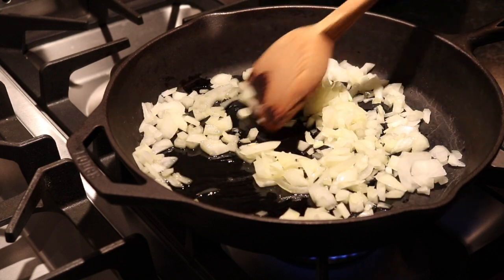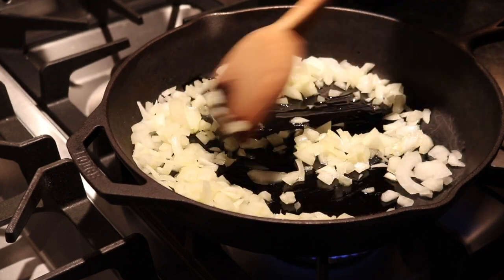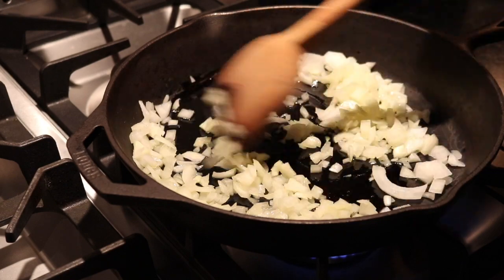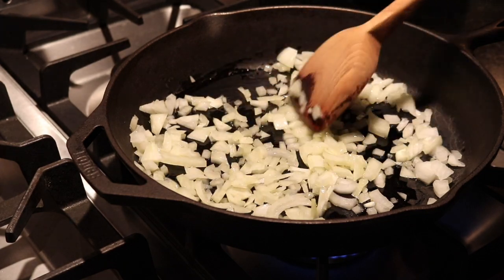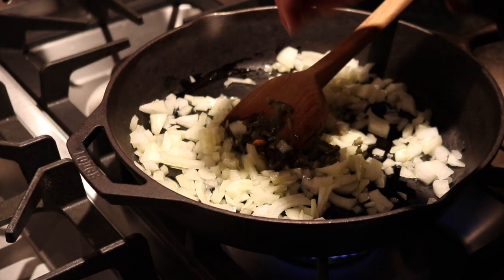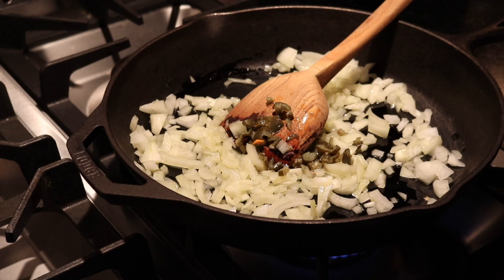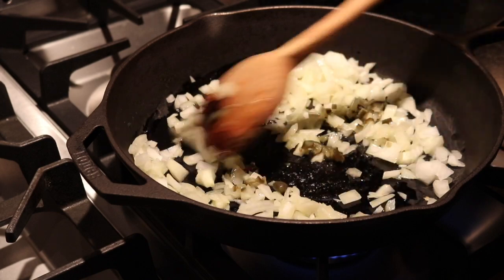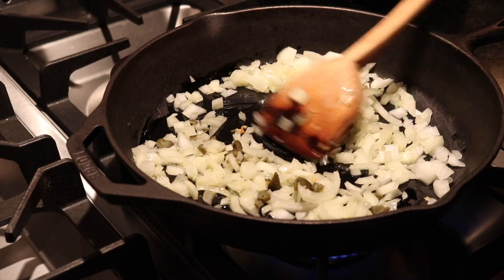Okay, we are making family-style veggie pot pie, and it's going to be delicious. I started out with two tablespoons of olive oil, and I have one onion chopped, and I'm fixing to add one jalapeño chopped. I'm just going to stir this around and let this cook for three minutes.